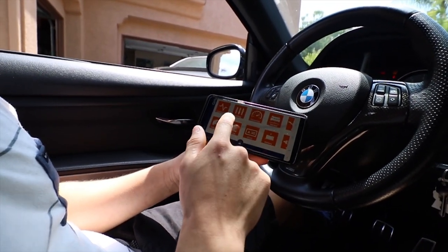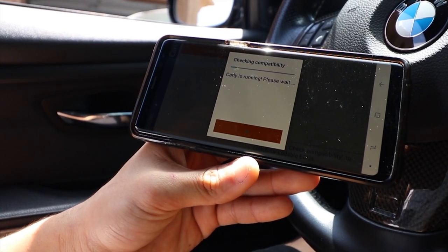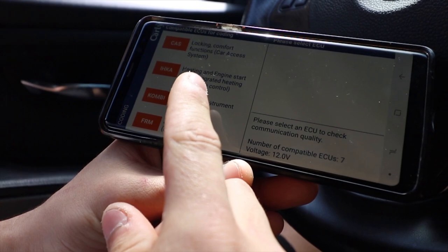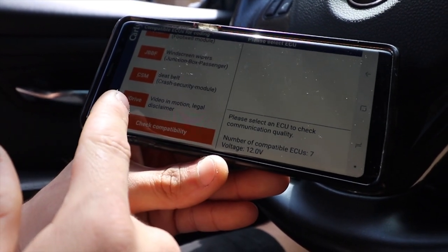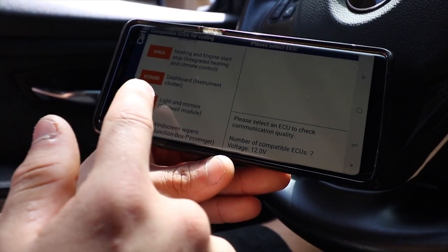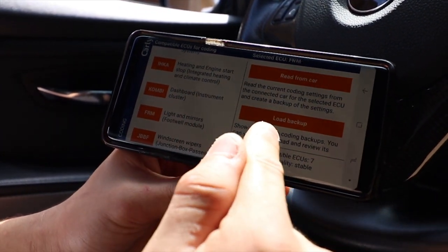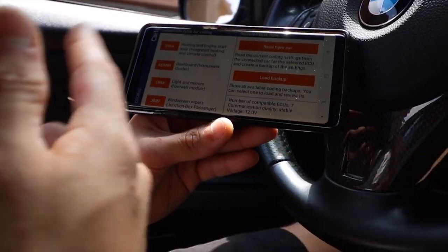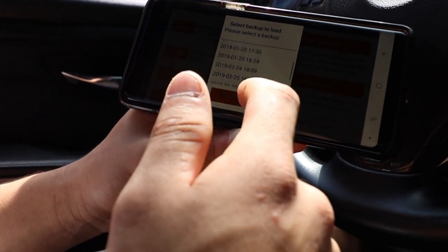To get rid of that feature, we've got to go into coding - click continue coding, let it do its thing while it checks. These are all the features you can code in the car: comfort, heating and engine, dash which is instrument cluster, lights and mirrors, wipers, seatbelt, and video motion legal disclaimer which is mainly if you want to watch movies while driving. We're going to go to the FRM module which is lights and mirrors. Load backup so it can keep your stock features just in case there's some sort of update - it's always good to do a load backup.